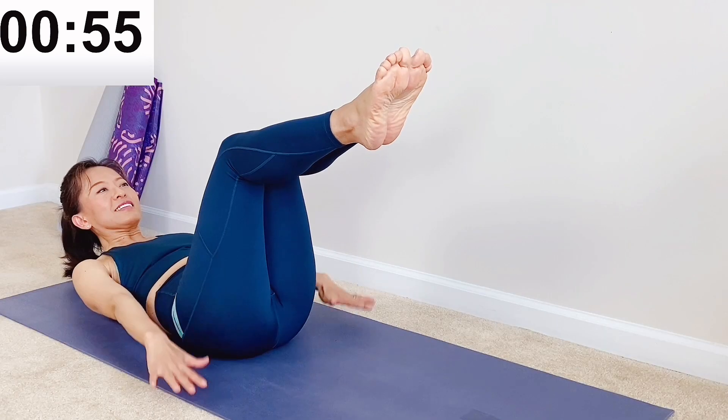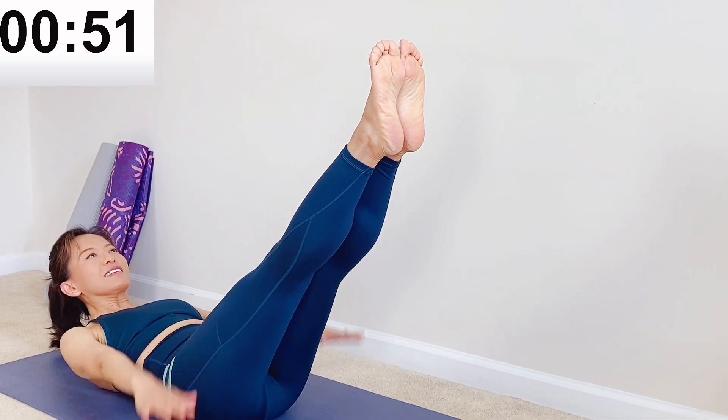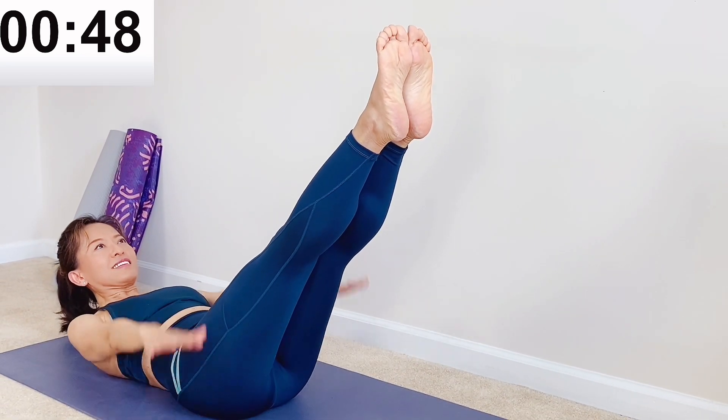Inhale two, three, four. Exhale two, three, four. If you're advanced, straighten your legs to engage your core muscles more.